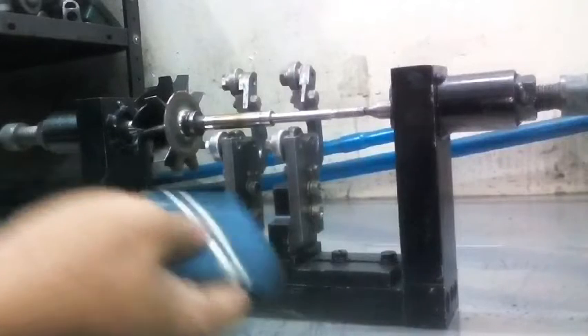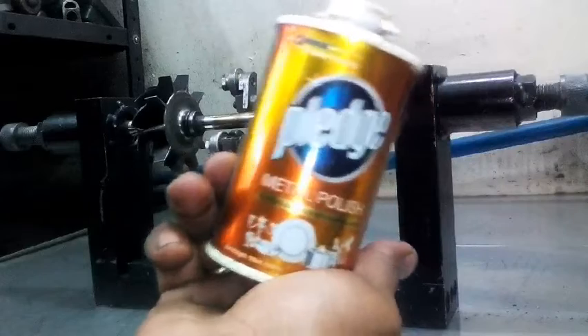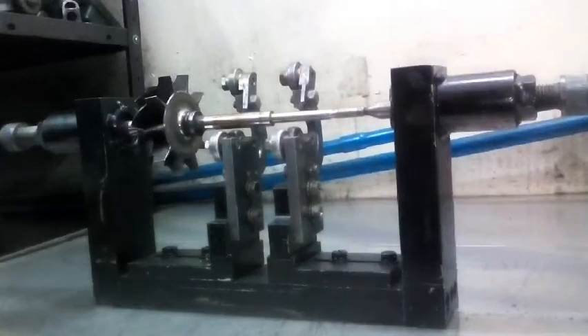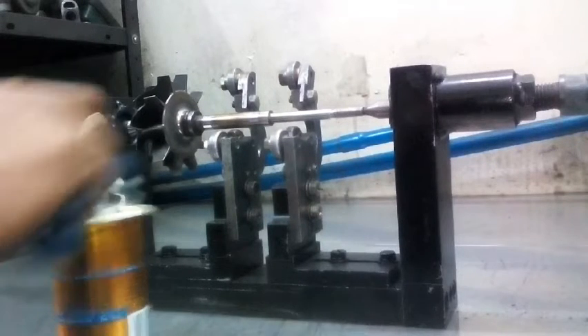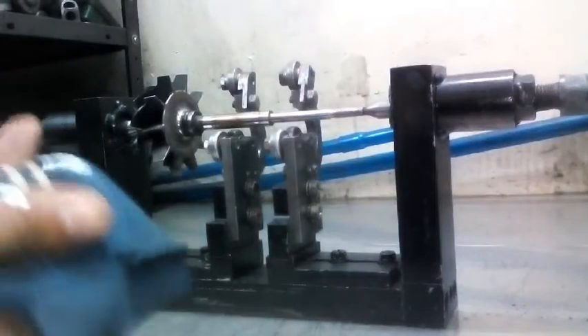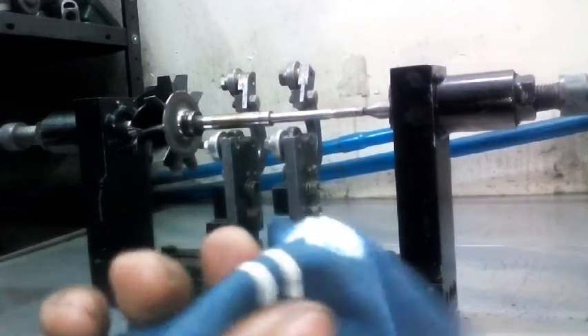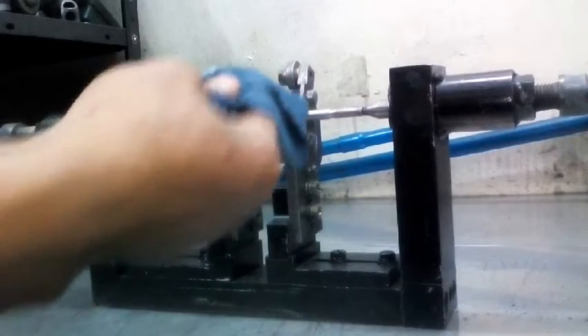Kukuha lang ako ng basahan guys. Yan, nakakuha na ako ng basahan. Tapos lalagyan ko sya ng metal palace. Pag nalagyan ko na sya ng metal palace, kukuskusko to doon sa kanyang shafting or bakal.